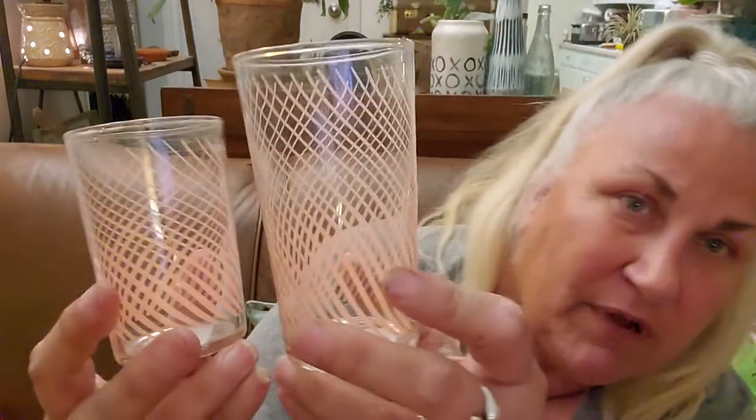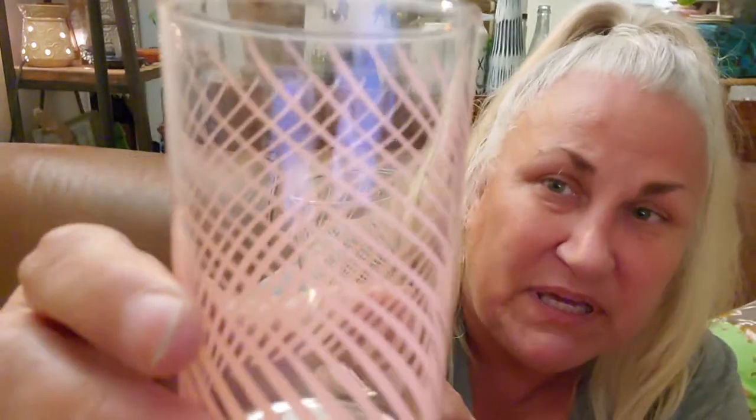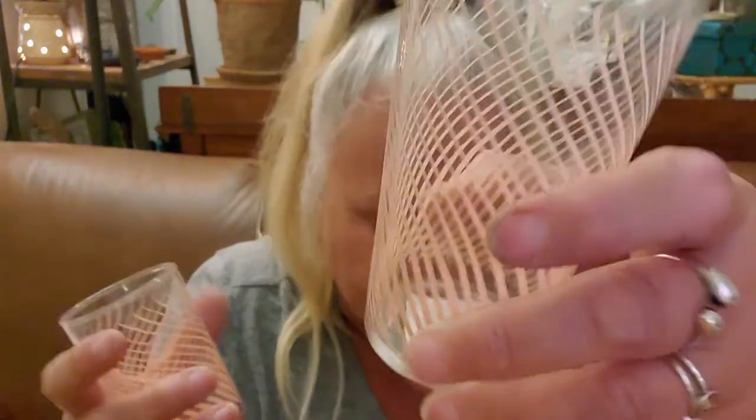I love these glasses — I stand by them a hundred percent. They are everything. I may have to clean them up. I was able to find two of this size and four of this size. Are you kidding me right now? Look at these — that's pink, people. This is a gorgeous glass. They might be Libbey, I don't know.